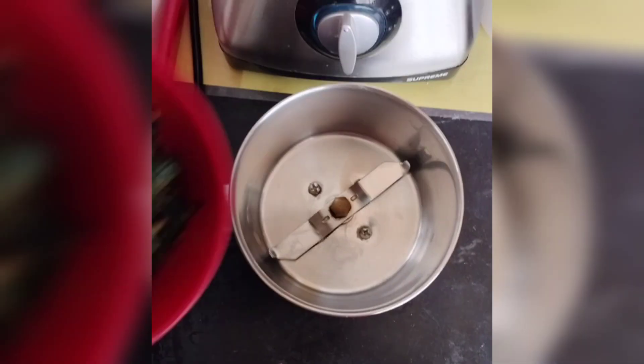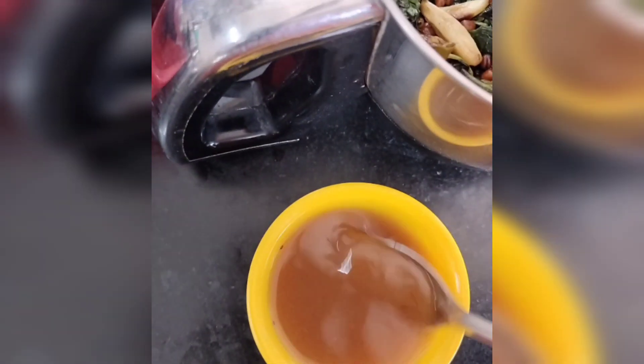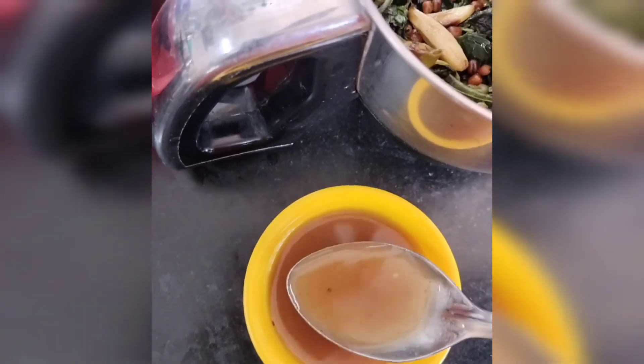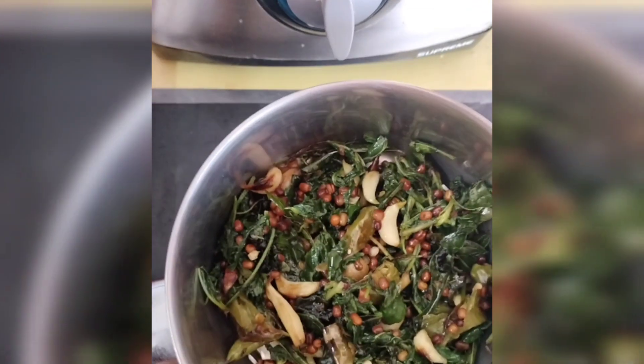I am going to fry the brown color. So let's fry it, mix it up and then mix it up. I want to mix it up and mash it up.